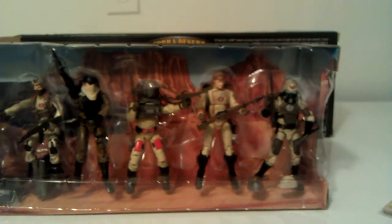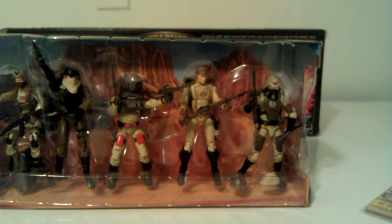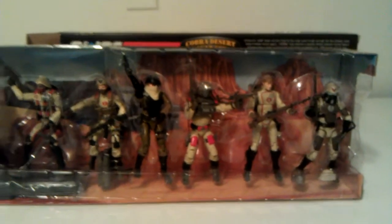I thought this was a really nice set — the Cobra Desert Assault Squad, Extreme Conditions Pack number one. Very dope set; I'm glad to finally have this seven pack after finding it at the comic-con. Just a quick review of the first Extreme Conditions seven pack. This is Mr. 1013 — I'll be back with the second set, the Arctic squad. Peace out YouTube.